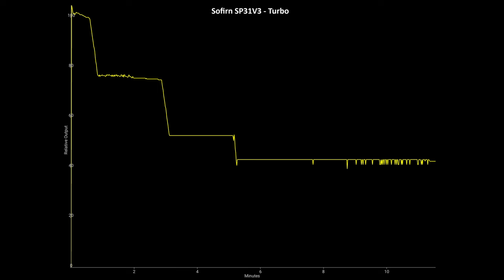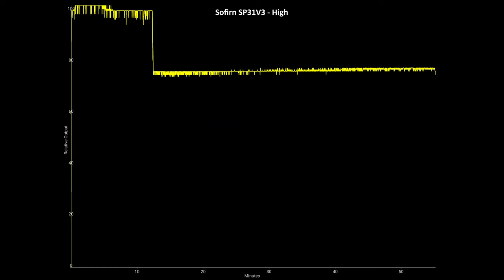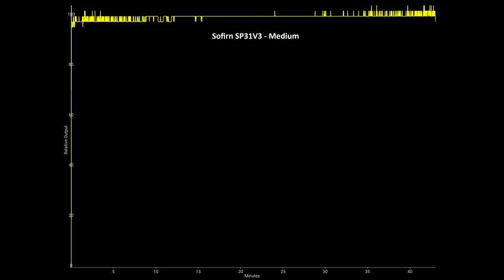I ran a bunch of ceiling bounce tests. With the SP31V3, I get about 40 to 45 seconds of 100% output on turbo before the light steps down in a staircase pattern, and by the five-minute mark you're at about 45% output. On high mode, it holds 100% all the way to just before the 15-minute mark before stepping down to about 75%. On medium mode, it basically holds 100% for the entire test — I ended just after the 42-minute mark.